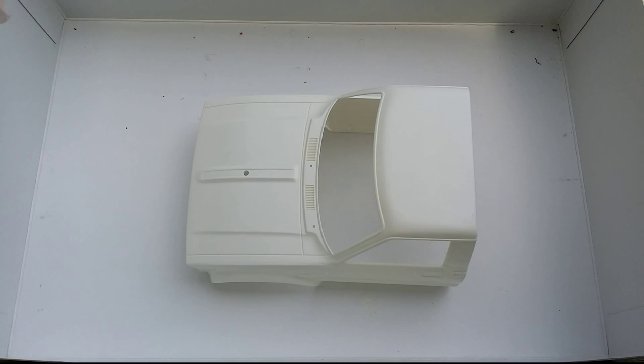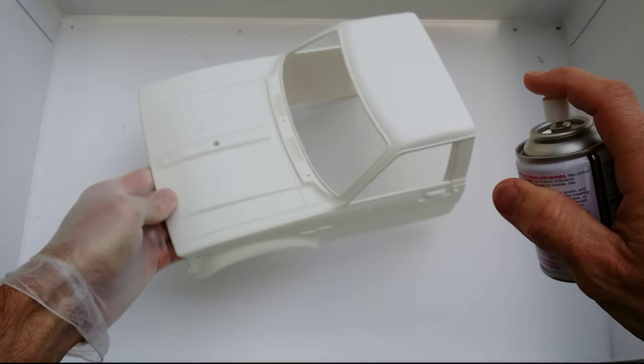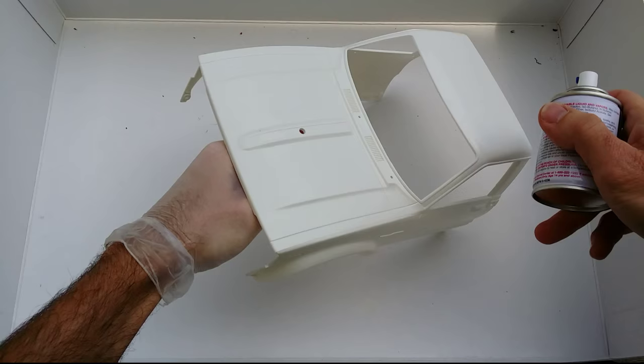I'm painting our doors here so ventilation shouldn't be a problem, but if you are painting indoors please make sure all your windows are open and wear some type of respiratory mask because these fumes can stink. When you paint, don't begin directly on the model — start away from it and finish past it, before and after the model.